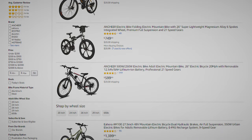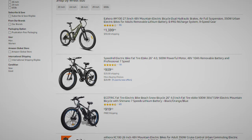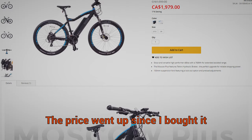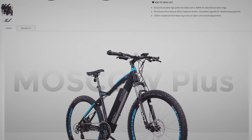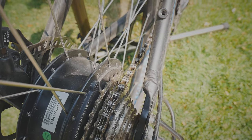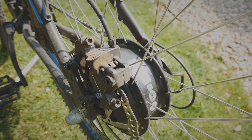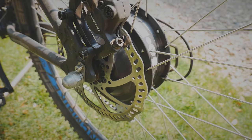There are some cheaper options on Amazon and things that are a little more like cruisers, or something you could take on really light trails. But as far as something that you could actually mountain bike with, $1,500 is about as cheap as you can spend. Most of the cheaper e-mountain bikes are going to be hub-driven, which means the motor is in the rear hub, which makes the rear end really heavy. Most higher-end bikes are going to have a mid-drive.